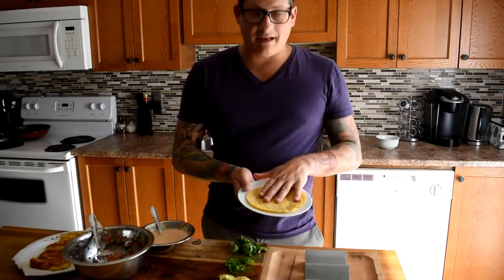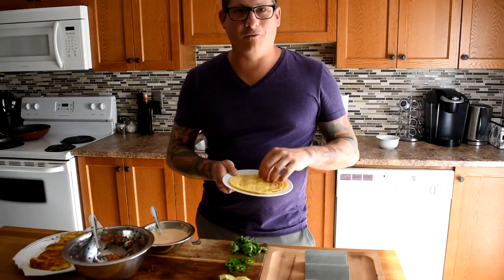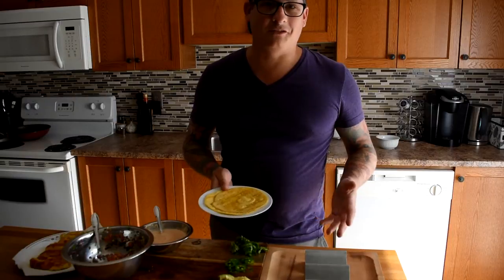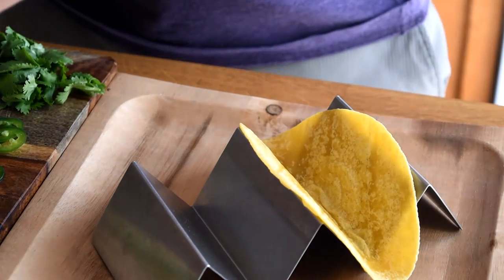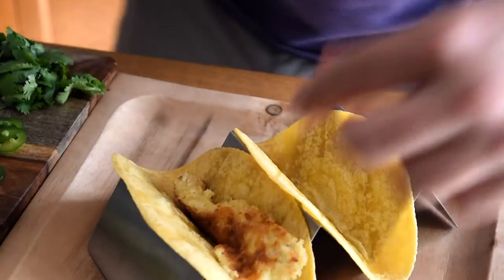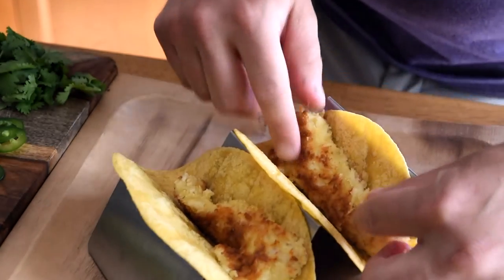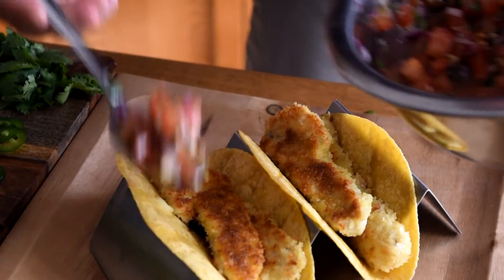For these tacos I'm using yellow corn tortillas — they have a really nice flavor and they're also quite thick, so they hold together well and won't fall apart in your hand. To plate this dish I have this handy taco holder, but if you don't have one at home a plate is fine. I'm going to place two corn tortillas into my taco holder, then put a couple of pieces of our beautiful breaded yellow perch.